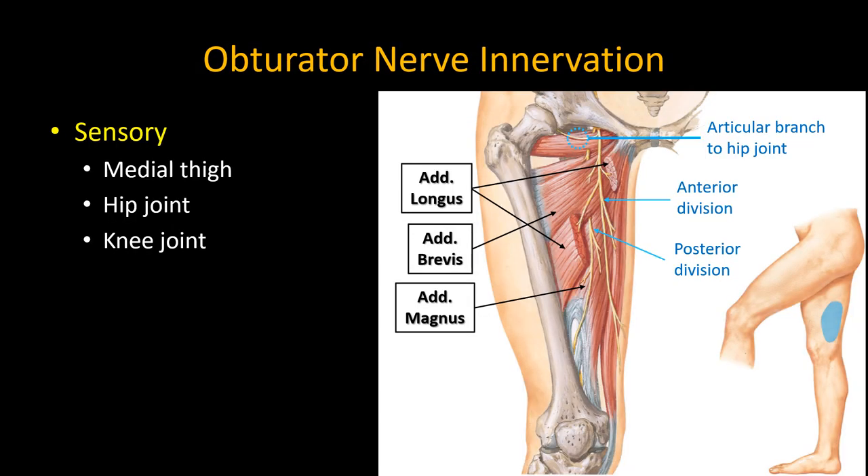From a sensory supply perspective, the obturator nerve supplies the inner thigh, and also sends articular branches to the hip joint and knee joint. However, unless performing surgical anesthetic peripheral nerve blocks for operations above the knee, an isolated obturator nerve block is of limited practical use in modern anesthetic practice.